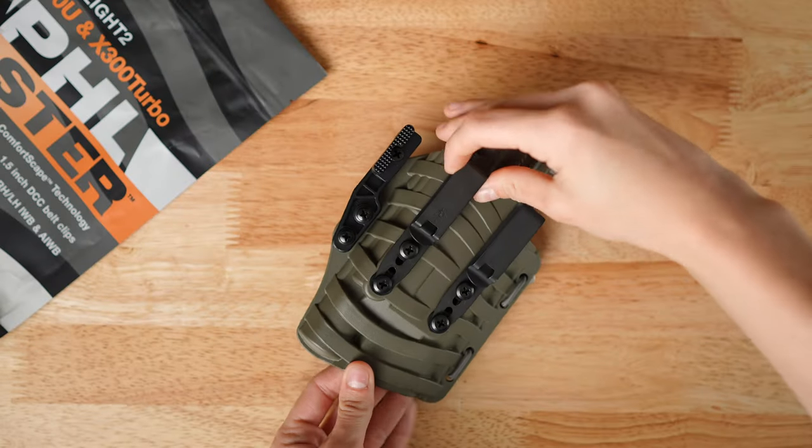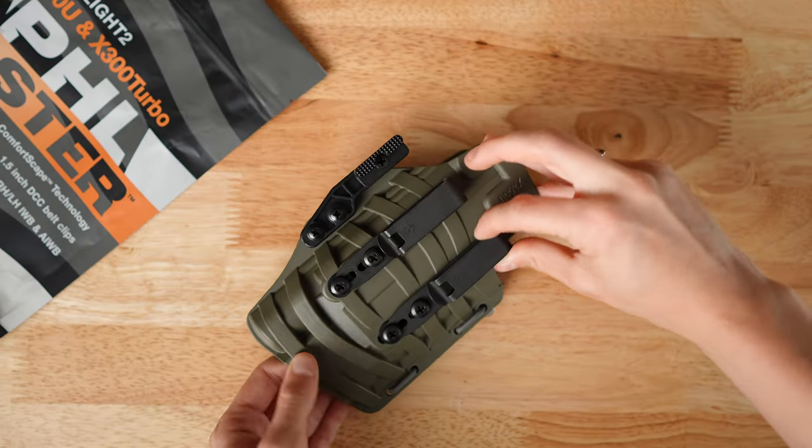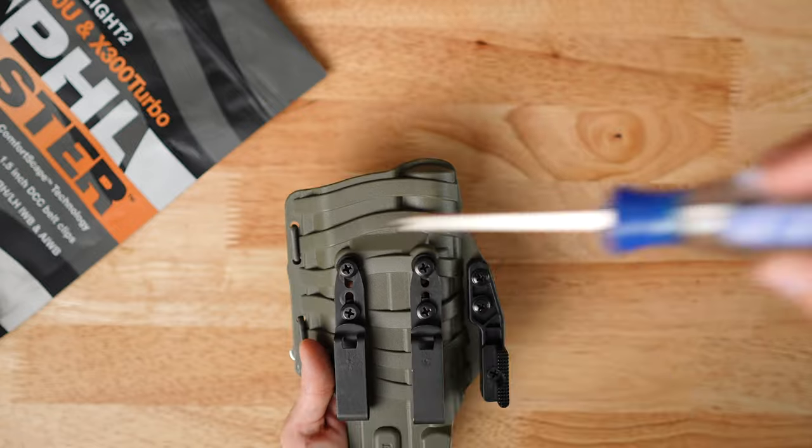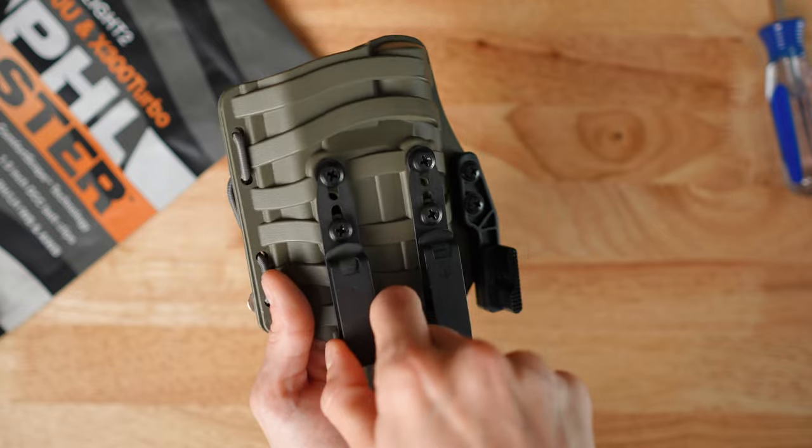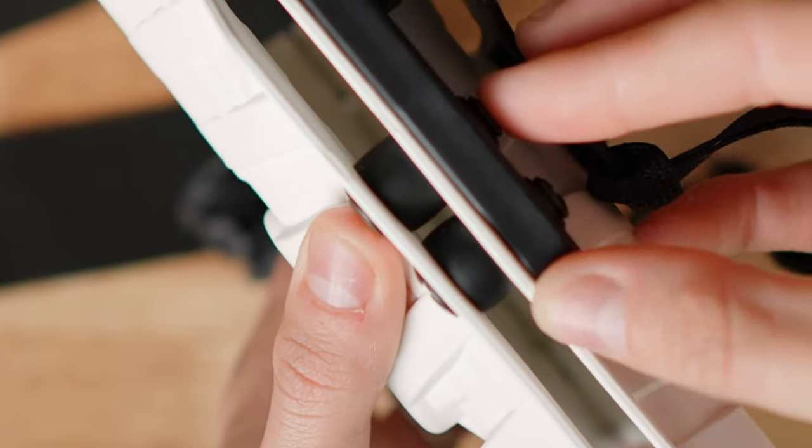Next, let's talk about how we can maintain standalone holsters. First, check all the screws to make sure that they haven't come loose, and attempt to wiggle the belt clips to verify that the screws are tightened correctly. If the screws are properly tightened, the clips shouldn't move. If you're using a Floodlight or a City Special, check the retention screws and make sure that they have not loosened.